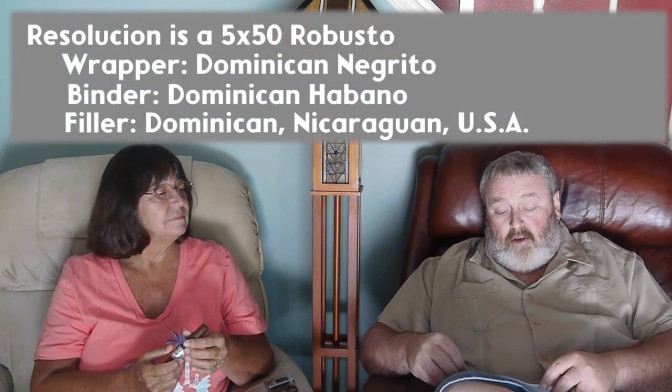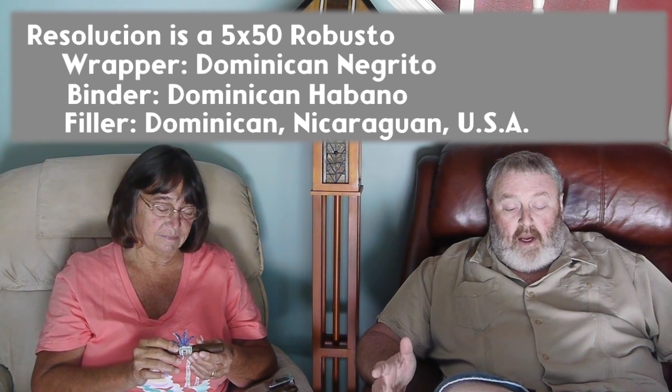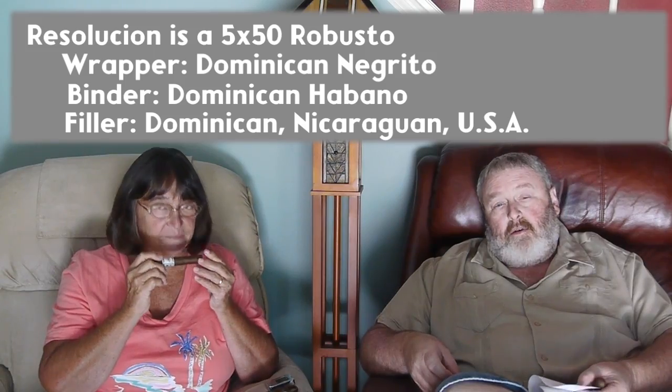The MSRP is about $7.50. It comes from the Dominican Republic. The binder is Dominican Republic Habano, the wrapper is Dominican Republic Negrito. The filler is a combination of Dominican Republic and American tobaccos, which is a bit of a change-up for Jameson Cigars — typically mostly Dominican Republic. It's a good-looking Robusto with a very nice label in black, gold, and white. Jameson does a theme in his cigars, starting with the Declaration, about freedom to smoke and freedom to choose, and the Resolucion is the next step in that.